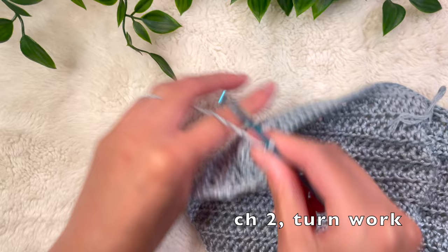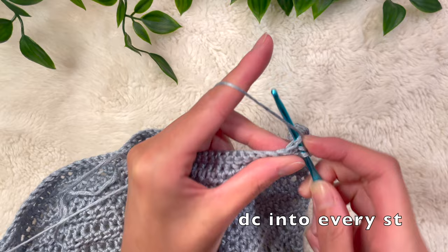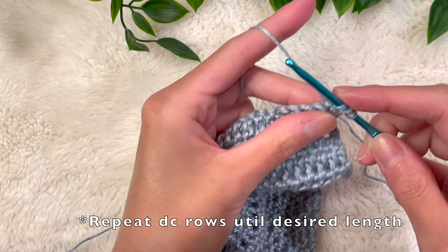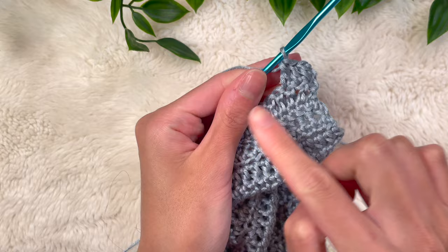For the next row, do a row of double crochet into every single stitch including the very first. To double crochet: yarn over, pull up a loop, yarn over, pull through two loops, yarn over, pull through two more loops. Do a double crochet into every single stitch. Keep doing double crochet rows with no increases or decreases — placing one even into that very first stitch — until you reach your desired length. I kept going until it hit about waist length. If you want it longer or shorter, you can adjust, but don't forget we're doing two mesh rows at the end, so count those into the overall length.